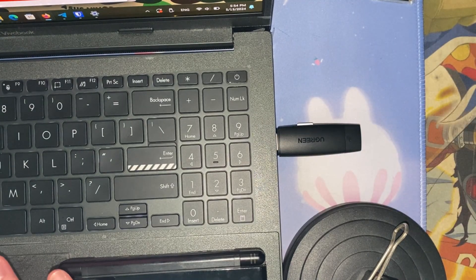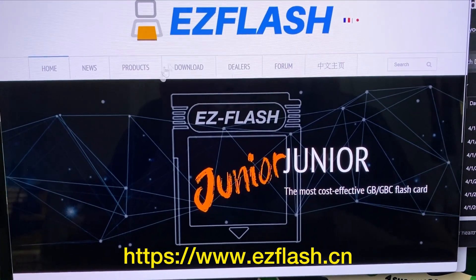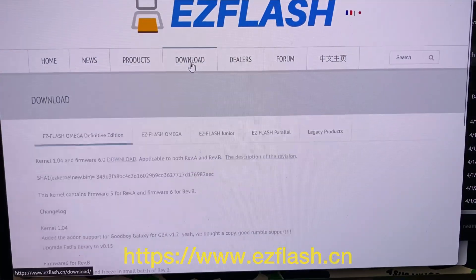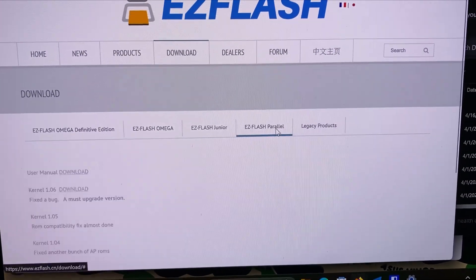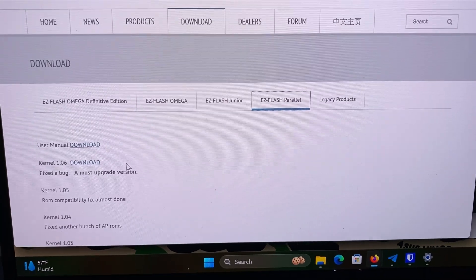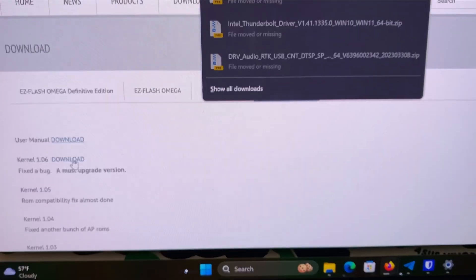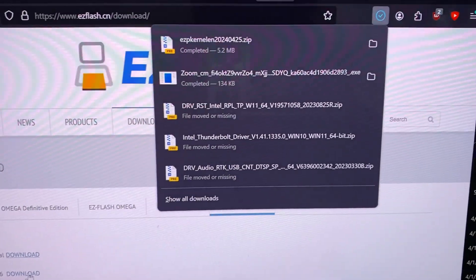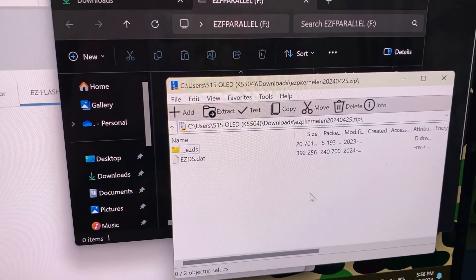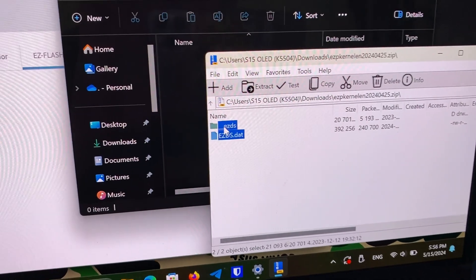Let's plug it in and make sure it's actually detected. Head over to EasyFlash's website, go to Download, then click EasyFlash Parallel. You have the user manual there which I recommend checking out, and you have the kernel itself.